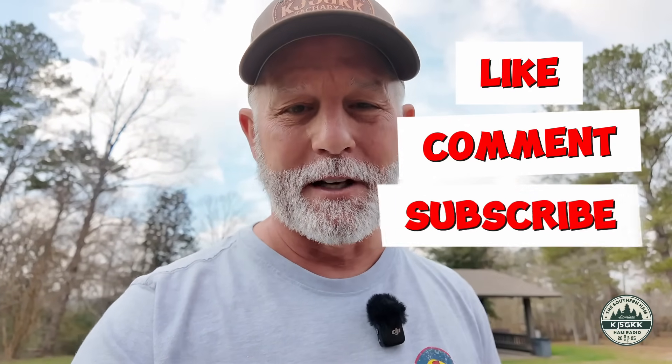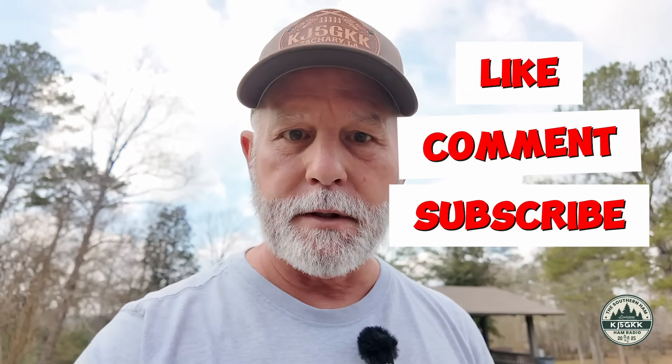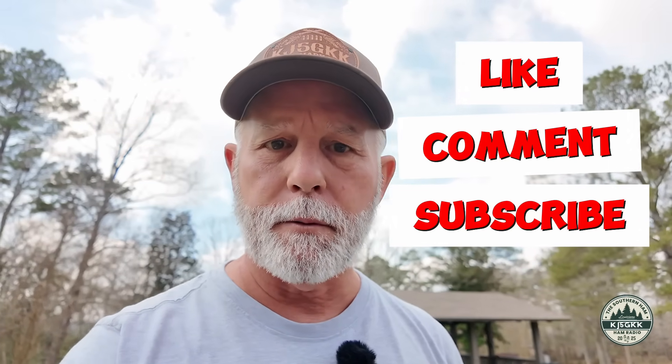Y'all send me some comments — tell me what y'all think about this craziness. I think we're on to something. If we can do anything to help you guys and gals in the HOAs, believe me, I'm in one — I understand. If y'all like what you see on this channel, you know what I want you to do: hit the like button, subscribe, and all that stuff. I really do appreciate y'all coming along. Spread the word — share this video if you think it'll help somebody. Thank y'all for coming along. 7-3.